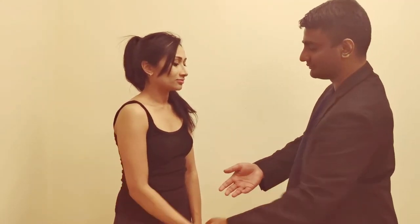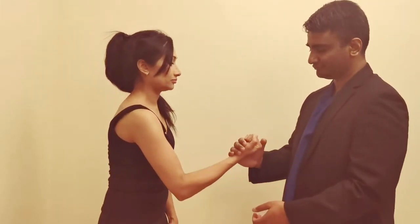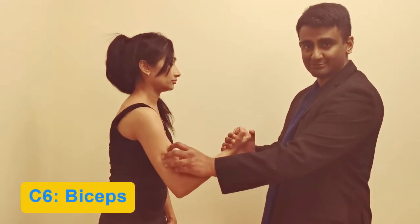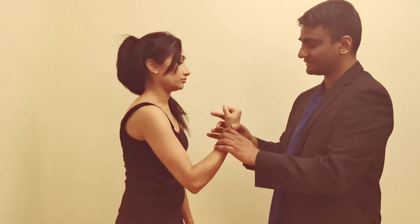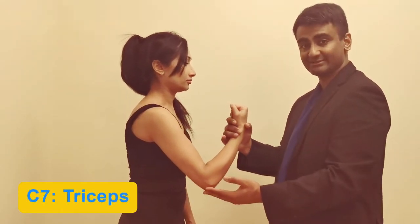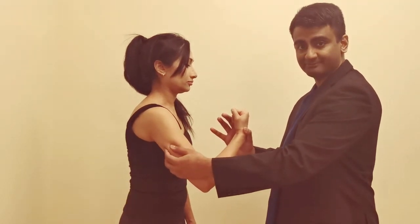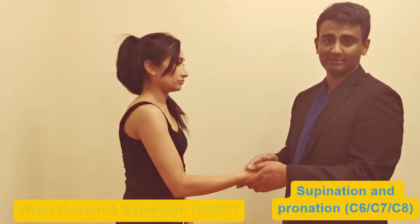Get the patient to do a biceps curl — 'Pull against my hand' — while palpating the biceps muscle for contraction. Then get the patient to extend the elbow and push away to test the triceps. You can also examine C6 and C7 by getting the patient to flex and extend the wrist against resistance and supinate and pronate.